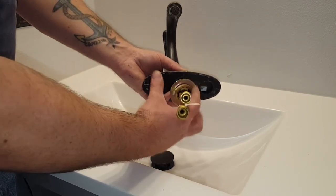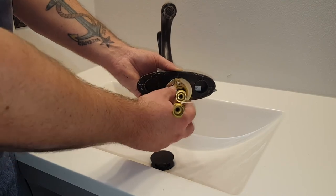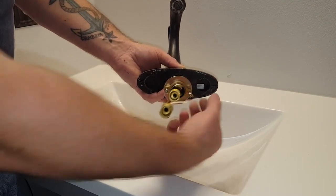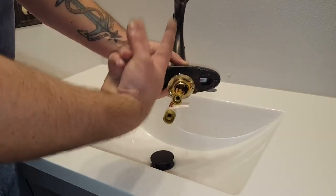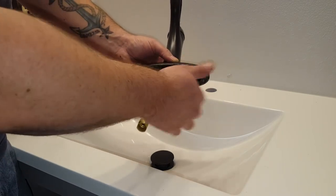On some sink setups this might just be a nut that you thread all the way up and tighten. This one's kind of handy — you thread it into place and there are two screws that, once you get it close, you tighten and they push upward pressure, sandwiching it against the sink from underneath.